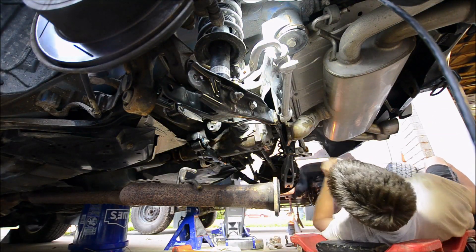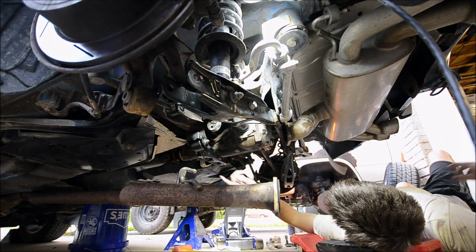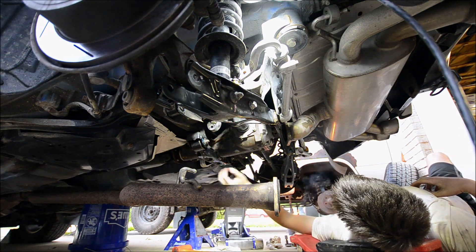All right — those are torqued, these are torqued. Differential is back in. We just have to seat the axles, put those couple of bolts for the multi-link back in, and then reattach the exhaust and we're done.